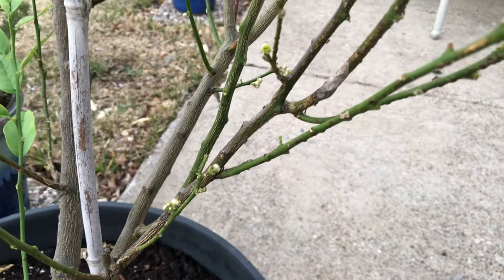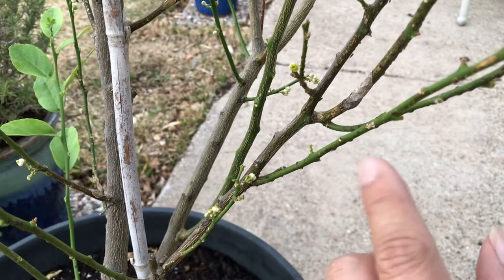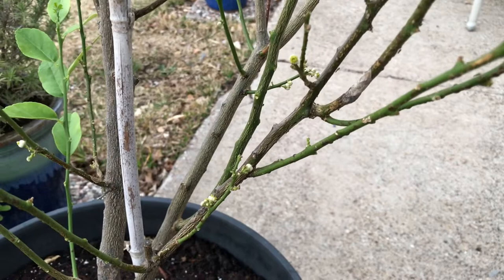Now that it's been out here for a week it's already full of ants — you can see a lot of activity. Look at all the scale on this branch right here, look at all the scale around here. The easiest way to deal with it is you can just scratch it off, scrape it off.